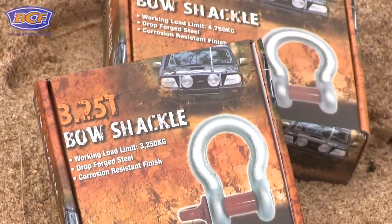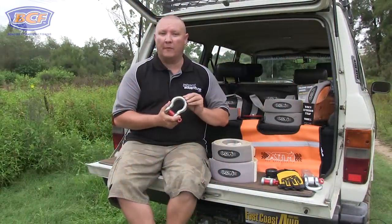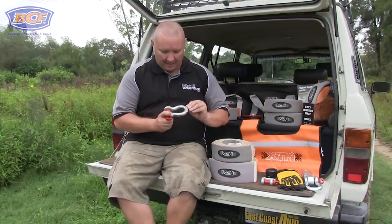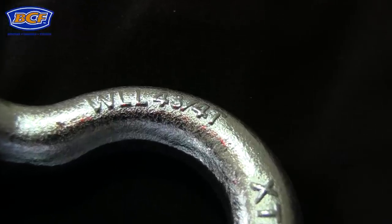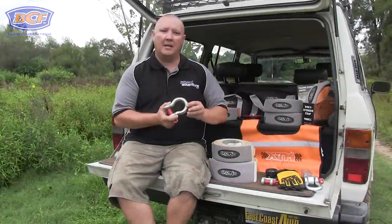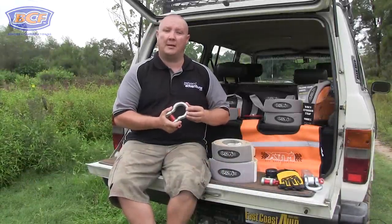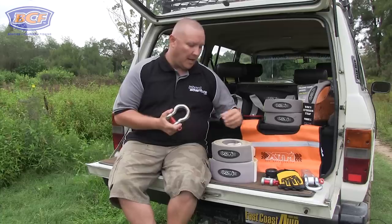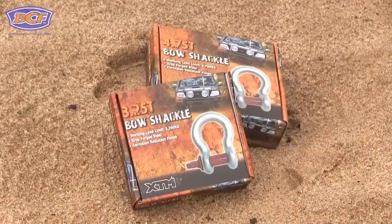The next item I will never head off-road without is a couple of rated bow shackles, so I can attach my snatch strap to the vehicle safely. Not all shackles are created equal — what you're looking for is a rating, either a WLL or an SWL, which is working load limit or safe working limit. For most four-wheel drives, a 4.75-tonne shackle is going to do the job. If you have a smaller truck, you can go with the smaller 3.2-tonne shackles.